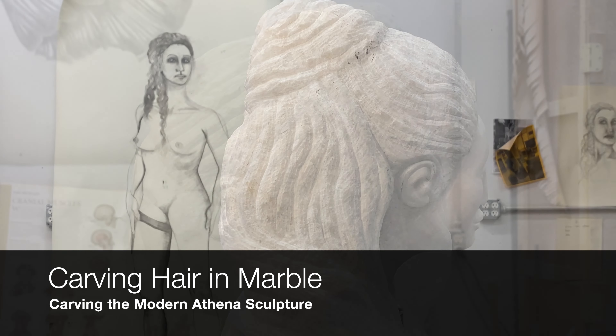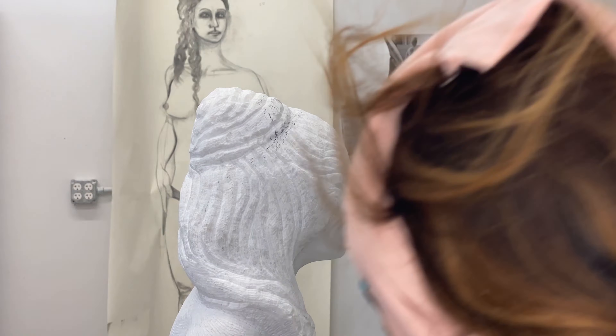I approached carving the hair by first shaping the basic look. Once I had an idea of the lines and curves, I could then really begin to refine it. My chisels are small and meant for detail work.